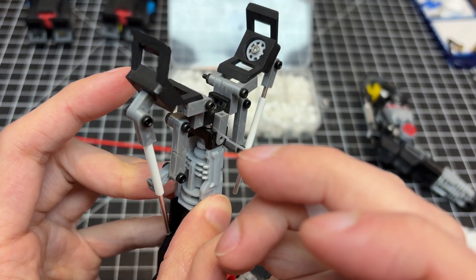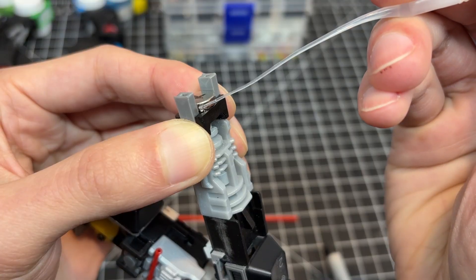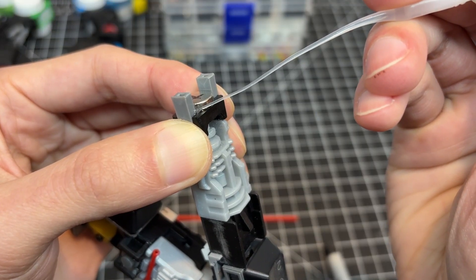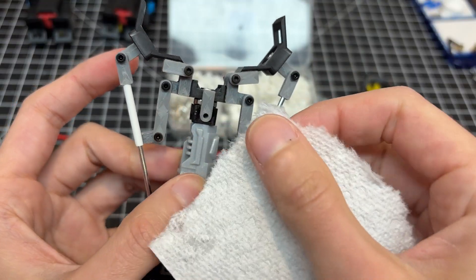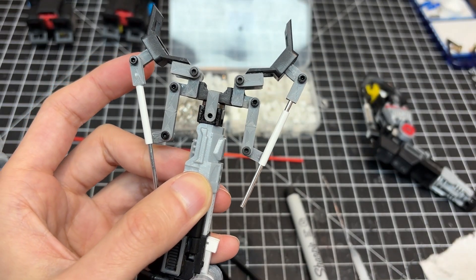What I am not grateful for is my thinking that 360-degree hand rotation was so cool. Now I have to figure out how to route a dozen tubes and wires without them snapping, or just weld the hands in place.